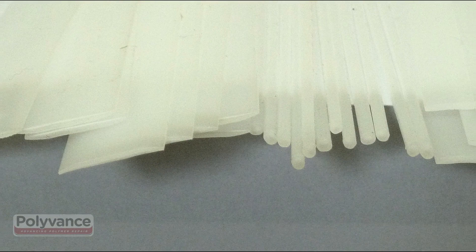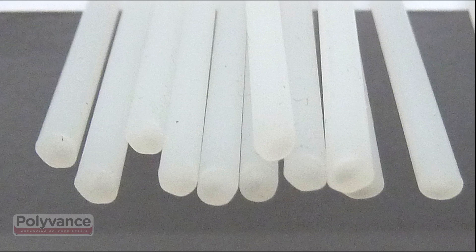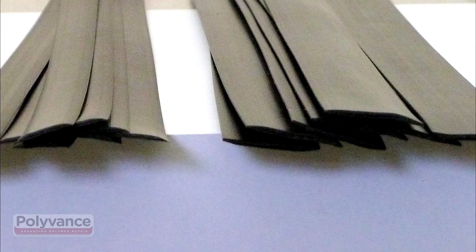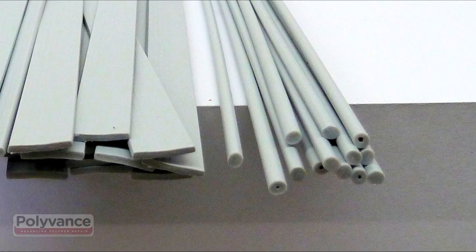Your welder comes with three different profiles of natural polypropylene rod: round, narrow ribbon, and wide ribbon. You will also have a selection of black polypropylene rod, and also some gray TPO rod.